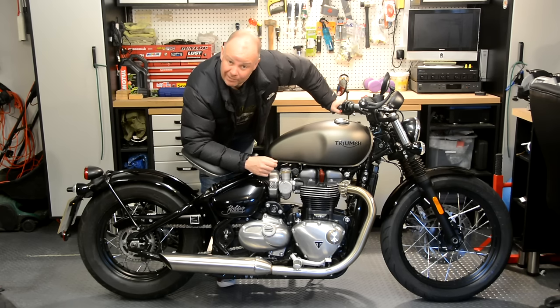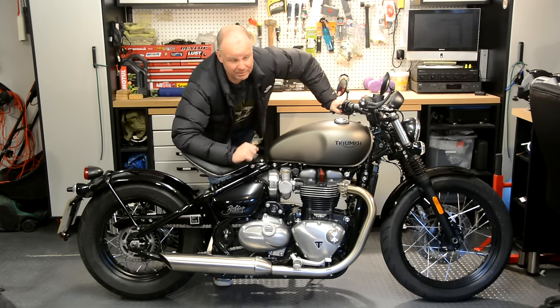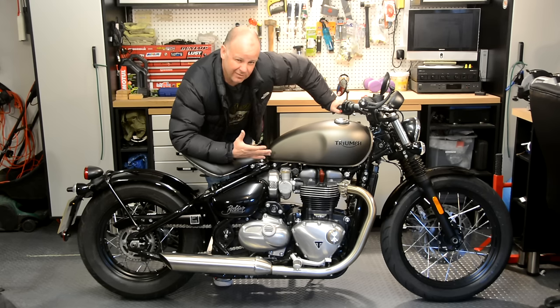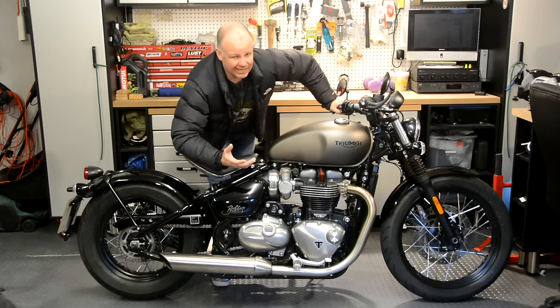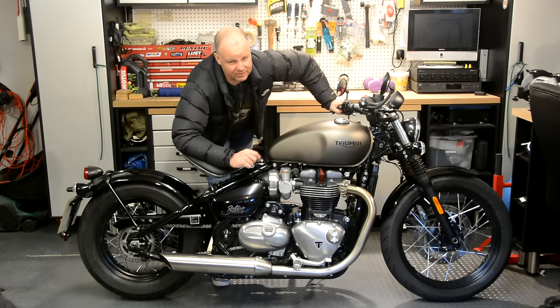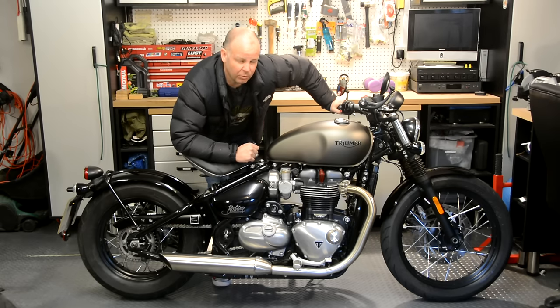Hey kids, it's Mr. McFly here, hope you're well. It's almost time for me to send this bad boy, the Triumph Bonneville Bobber, back to those nice people at the Triumph factory. I've been riding it for the last few weeks and I think I've had a good chance to get to know what the bike is actually like to live with. So in this review, I'm going to take you through things you don't necessarily get from just an hour's test ride - things like what it's like on different roads, at night, and what it's like to clean. Stick around for the next couple of minutes and I'll tell you what it's like to live with the Triumph Bonneville Bobber.